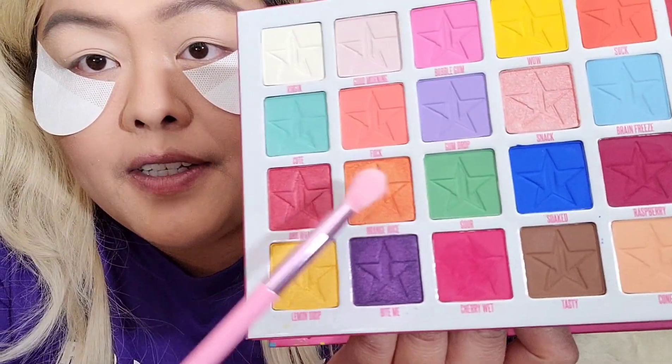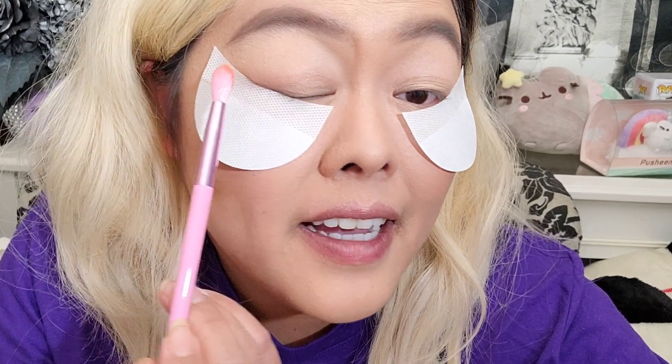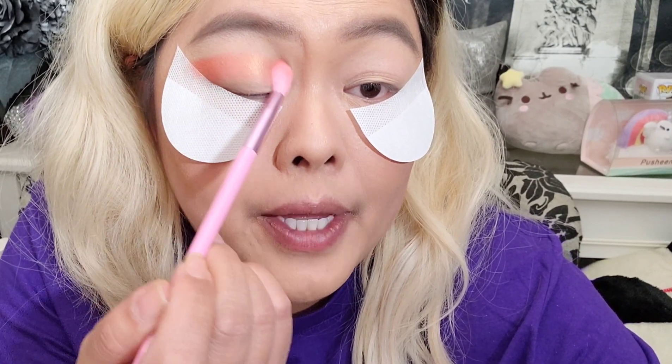Orange Juice is this gorgeous orange shade. I'm just going to wing it and do some Orange Juice. Oh wow — I don't know if you can see that on camera, but in real life it's like a shimmer. It's very pigmented — this was just with one pickup and I got all the way across my eye. It covered the whole eye without having to go back in.